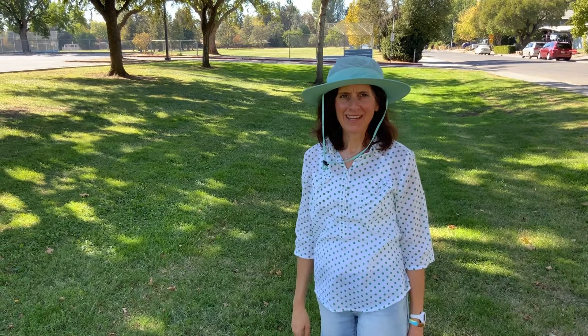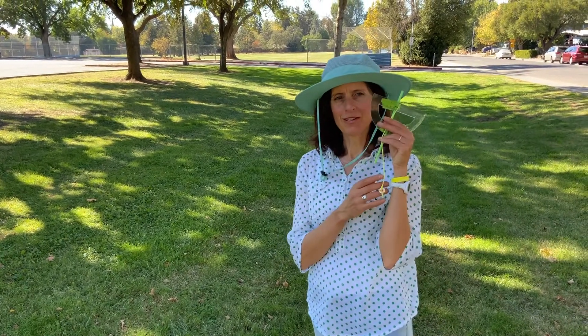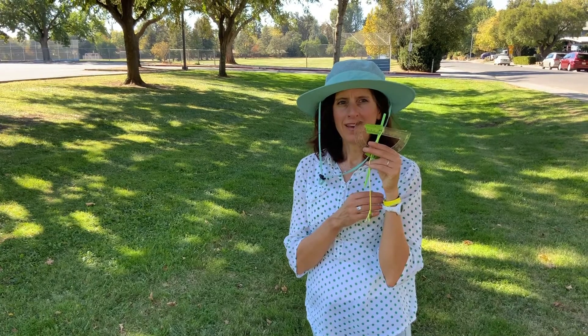Hello, it's Dr. Ishikawa again, and today I want to show you how to use your protractor clinometer to measure the height of a tree.